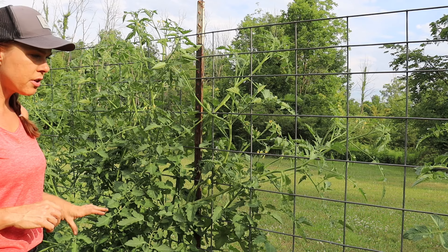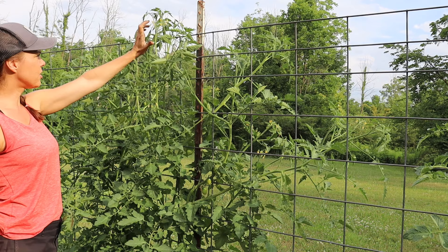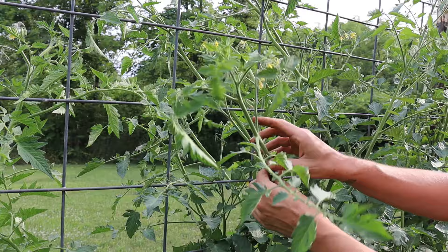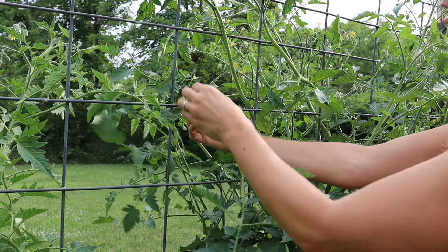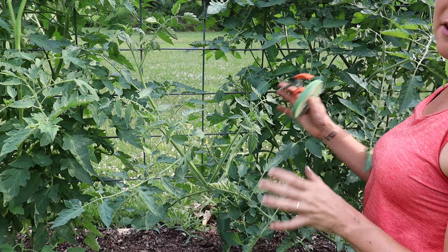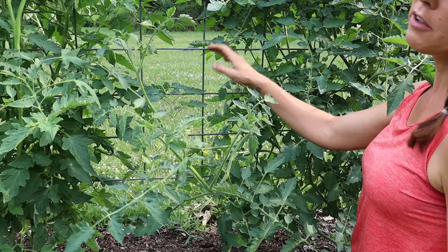These tomatoes have been in the ground since about the middle of May, so it's been about two months and they are already — well, this one is over the top of the panel. Now once the plants are this size, I'm focusing on both pruning and training. As these branches grow while they're still supple, the easiest thing is to weave them between the squares of the cow paneling, which acts as a natural support. But if you're not out here every day, branches can grow out in a way that you can't weave in without breaking them.